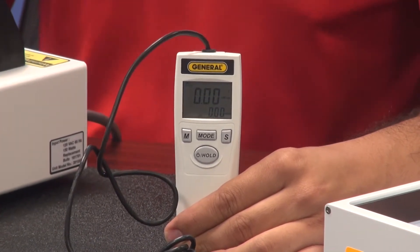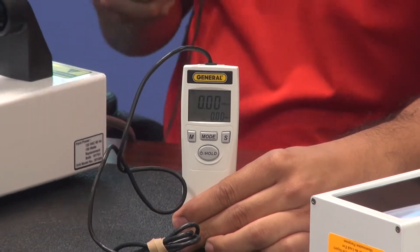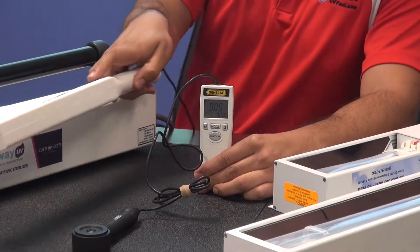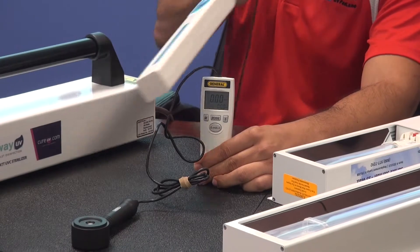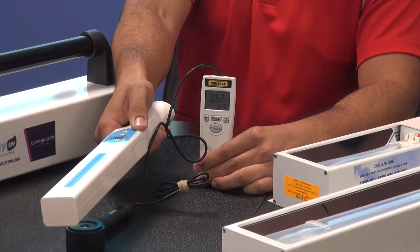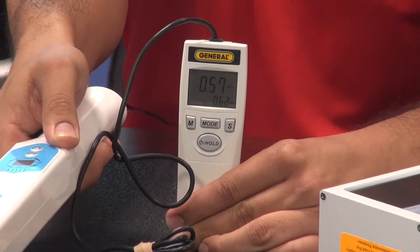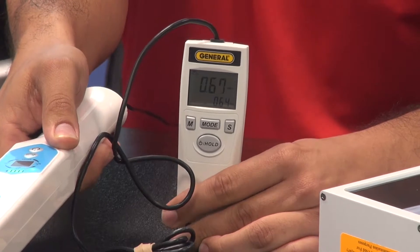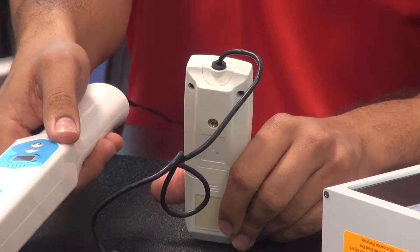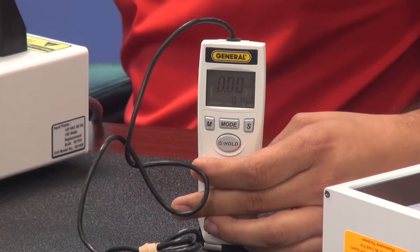This measures milliwatts per centimeter squared. We're going to use this — we actually resell it, though we don't make these. I think they're made in China, whereas all our products are made in the US. I'm going to turn on the smaller item — it's registering, it's not BS, it's an item that sterilizes. The reading is 0.67 — that's good, that's not bad.